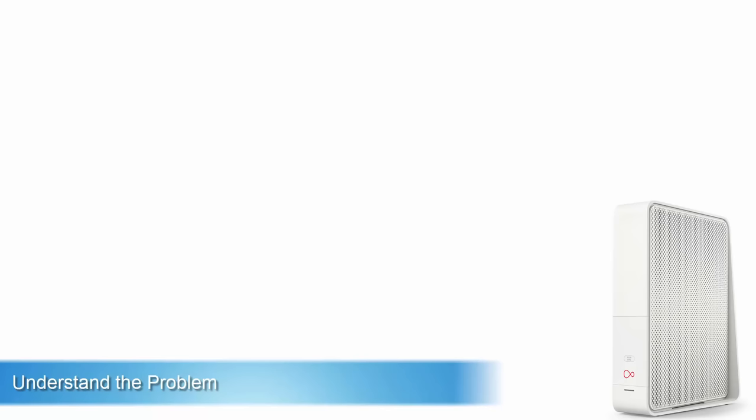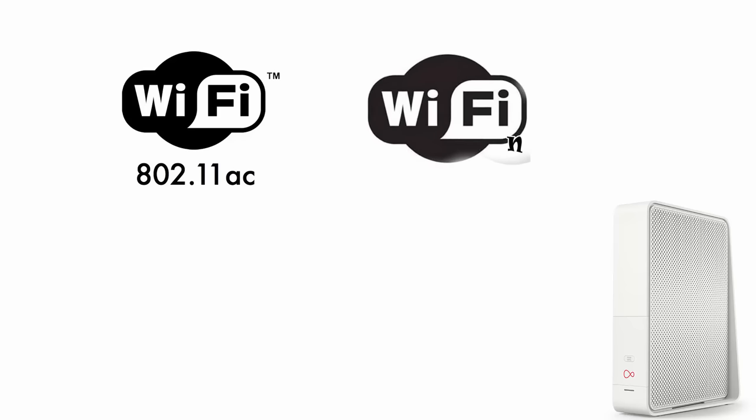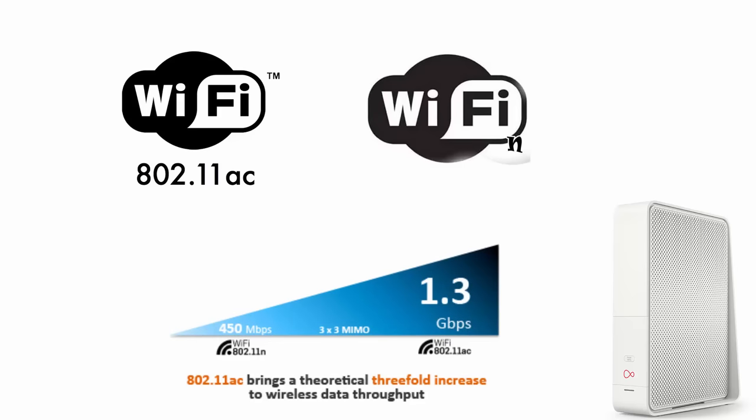The Virgin Media Hub 3 boasts some exciting features. Today I am going to focus on the supercharged Wi-Fi standard 802.11ac. This new standard promises much higher transfer speeds than its predecessor 802.11n. So how does this work and what does that mean for you? Well, potentially it means speeds of between 433 Mbps to several Gigabits per second. Nice, huh?